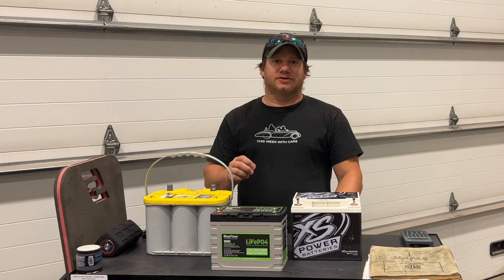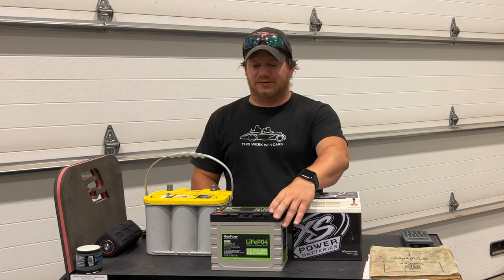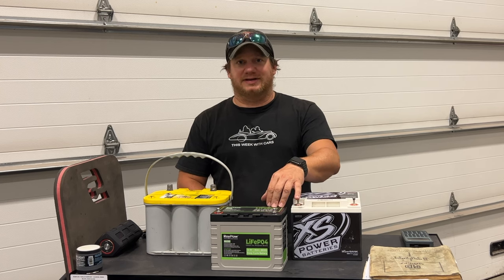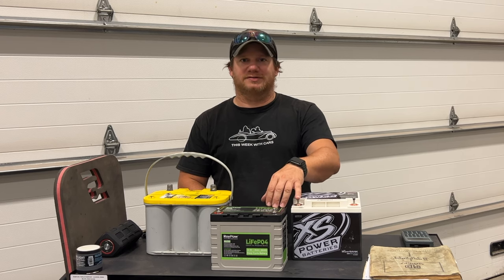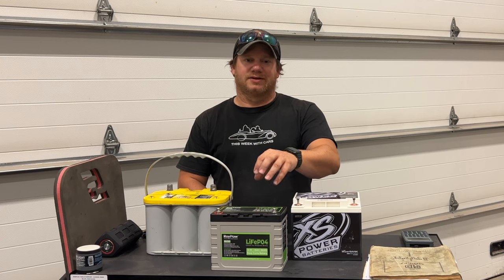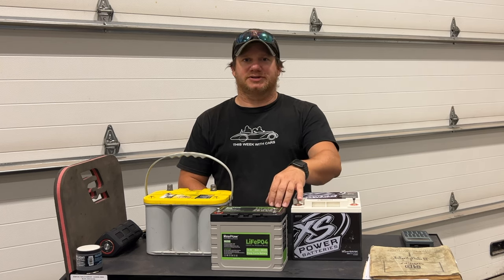Welcome back. Today I have something new — this is actually new to me, I just got it off Amazon. This is the ROI POW 30 amp-hour lithium iron phosphate battery. It's a deep cycle battery, great for motor homes, solar setups, trolling motors on boats — applications where you charge it up and run it for a while before charging again.